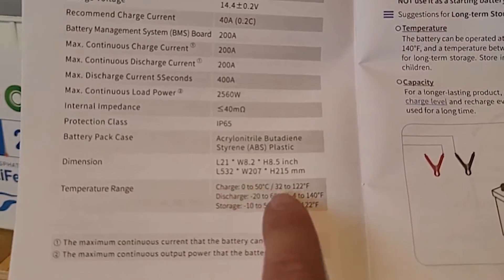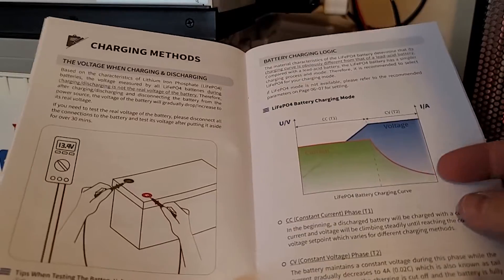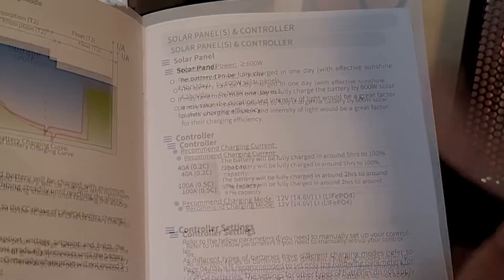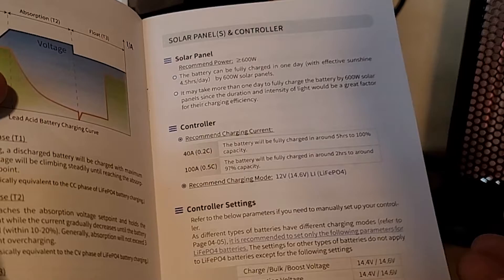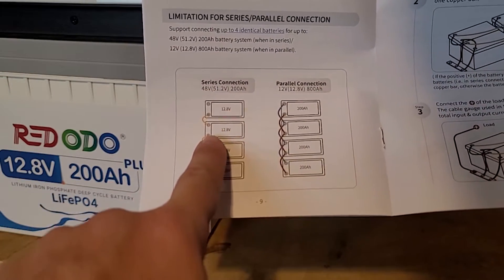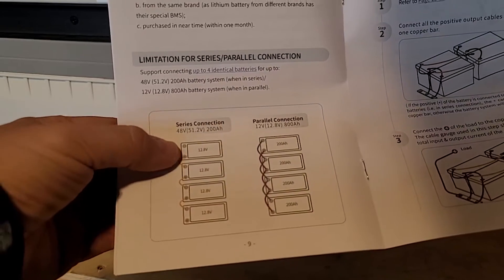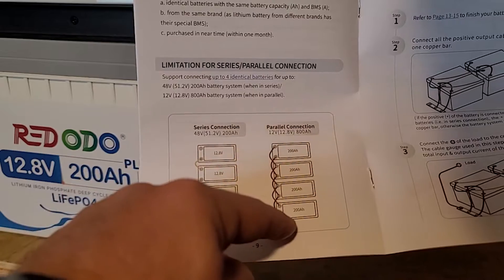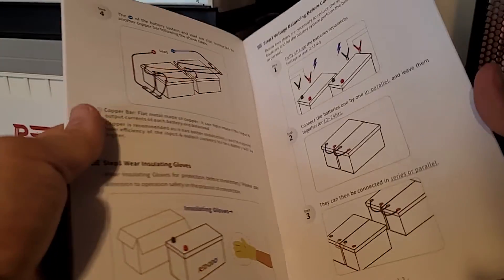The manual shows dimensions, recommended operating temperatures, and usage notes. It recommends charging every three months, though I personally don't and haven't had issues. It suggests around 600 watts of solar input to maximize charge speed and life cycles. These batteries are rated to 4,000 life cycles, and if you don't push them as hard they'll last even longer. There are also guides for series connections to get 24 or 48 volts, and parallel configurations up to four batteries.